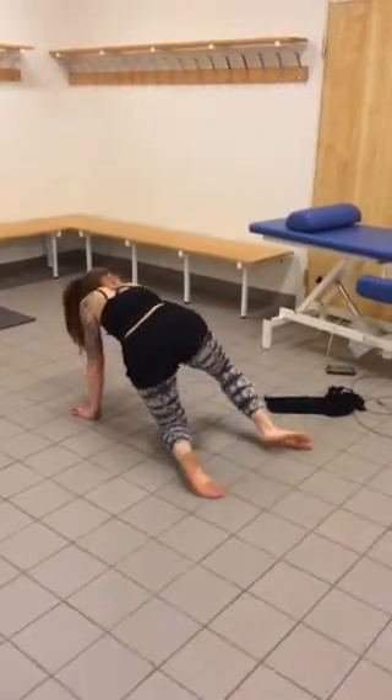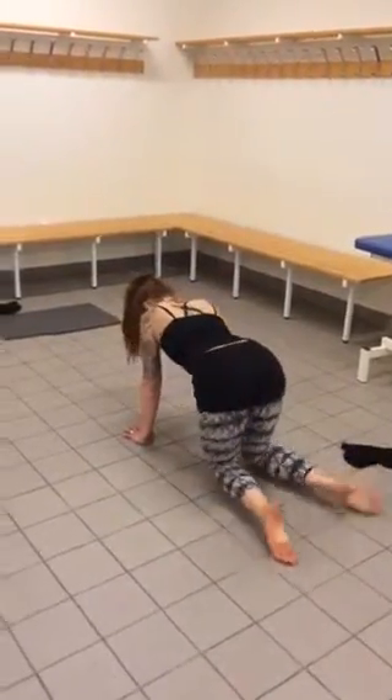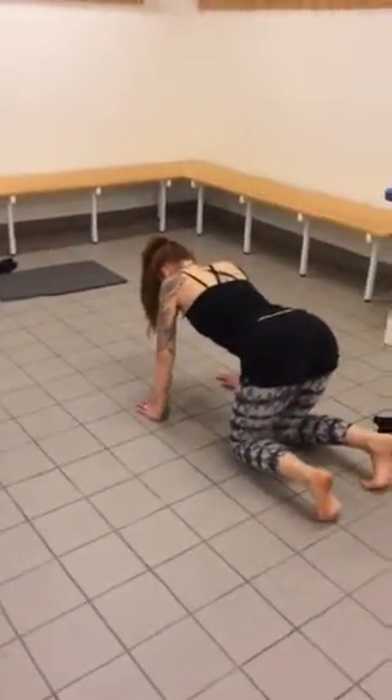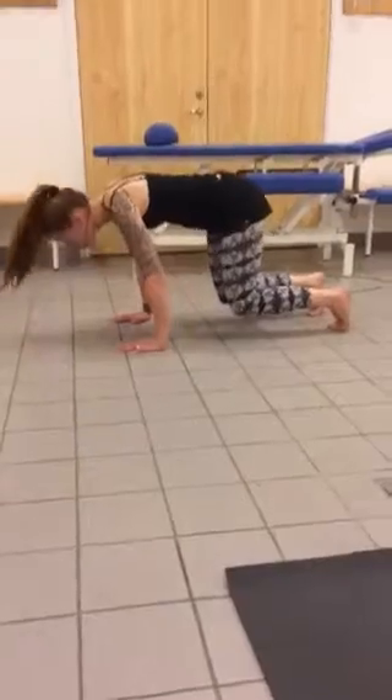Turning the other side, plugging, reaching through the hands, elbows out, knees hover, leaning forward, reaching through the hands, looking up.